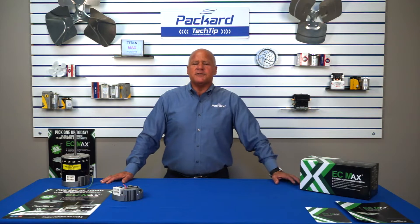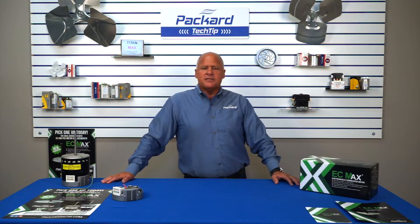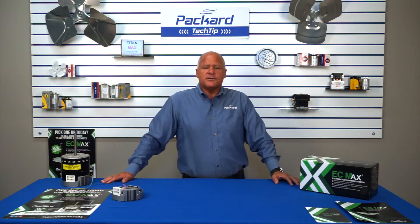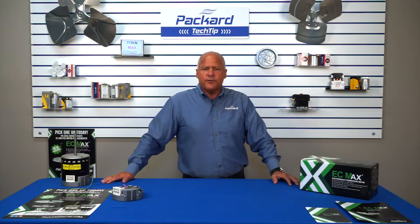EC motors first made an appearance in the early 1990s with the variable speed or constant airflow furnaces and air handlers in order to meet the increasing SEER mandates. As SEER ratings continue to increase, manufacturers begin installing the constant torque X13 EC motors into the lower SEER rated equipment, which at this point is the majority of the install base. As equipment built with the X13 motors are coming out of warranty and PSC motors will, in time, be phased out, the EC Max becomes a great choice as a replacement for both applications.